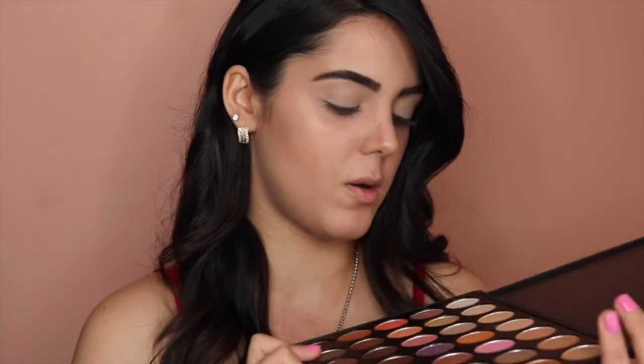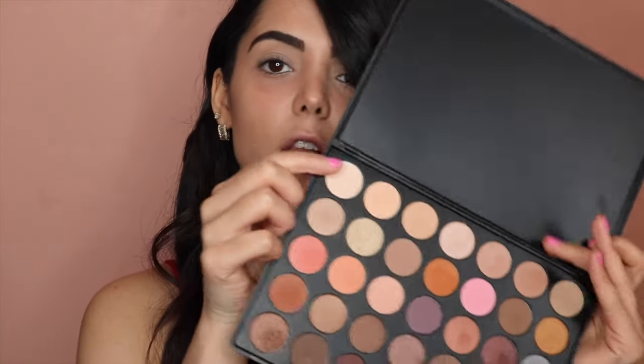With the Morphe brush I'm just going to go over the edges. I'm going to use the Morphe palette today — this is the 35W. I love this palette; it has mostly all neutral colors. First I'm going to start with this first color over here and put it all around my eye from the eyelid to the brow.